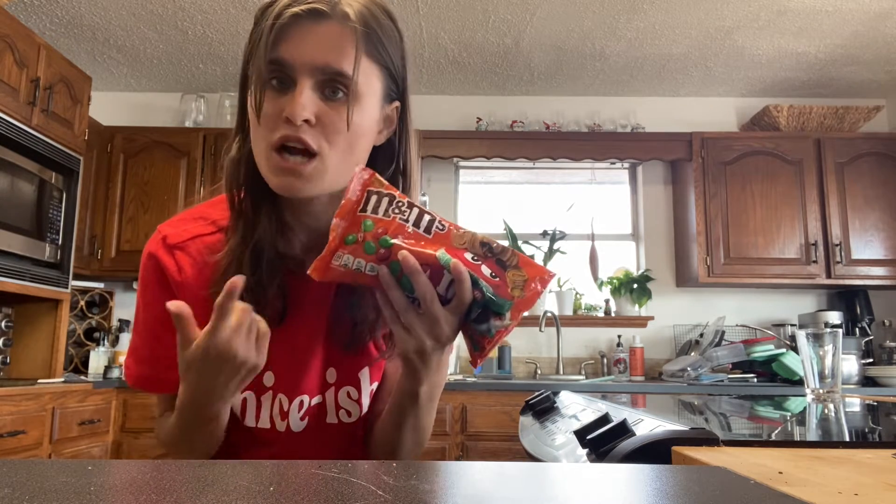Hey guys, welcome back! Today we're gonna make some peanut butter cookies with peanut butter M&Ms. As you saw, I got these in my Christmas haul video. If you are a peanut butter lover, this recipe is definitely for you. I've never made these before, so it's gonna be all of our first time trying these cookies and seeing if they're good or not.